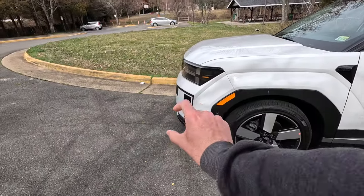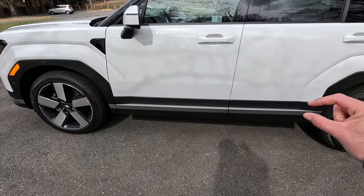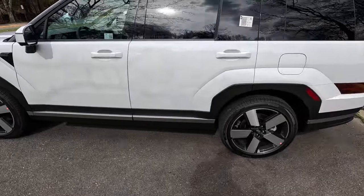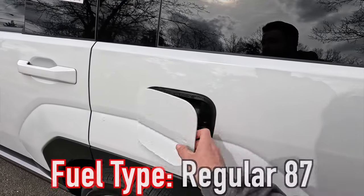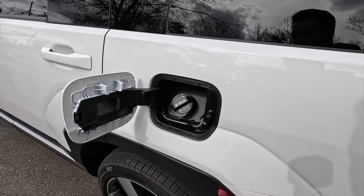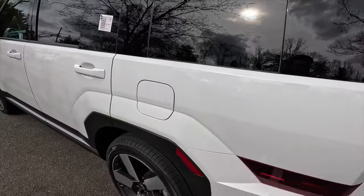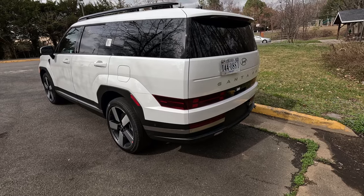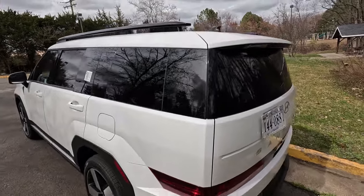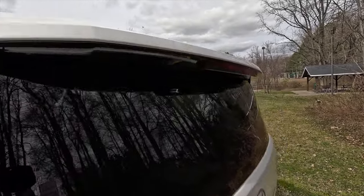At the bottom of all passenger doors you get satin black door cladding with gray accenting — connecting from the gray front chin trim on the bumper all the way through. You do not need premium fuel; 87 octane is just fine. Moving to the rear three-quarter view, it has a very Defender-ish look, mixed with a little Nissan Pathfinder. You get a gloss black shark fin antenna and a body-color roof spoiler, along with an integrated third brake light and a rear wiper that tucks up under the spoiler.